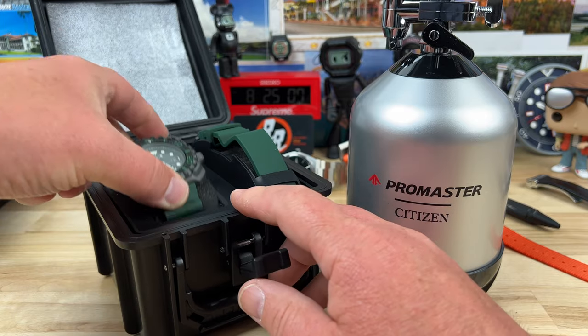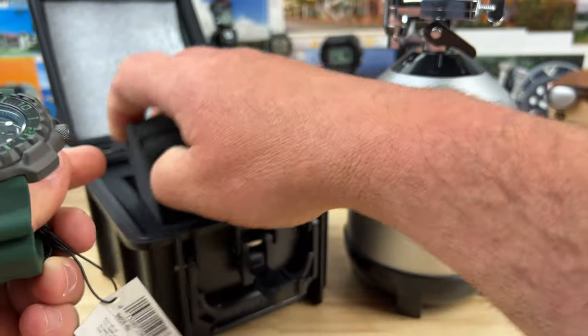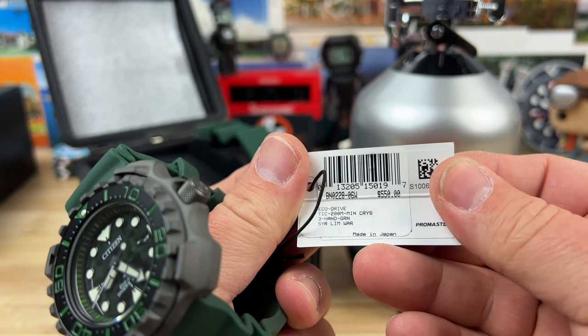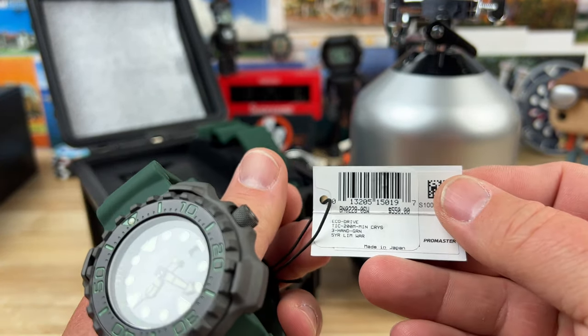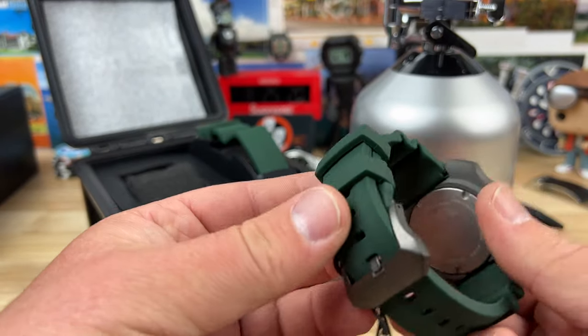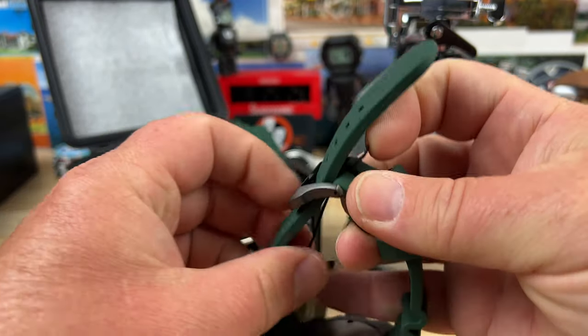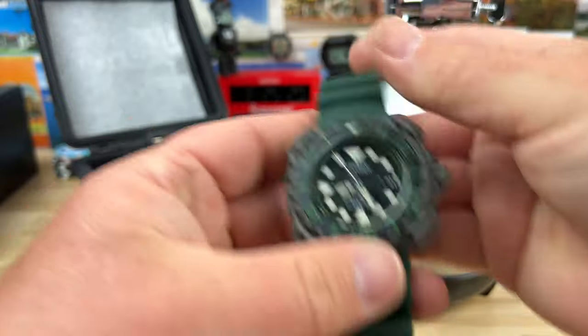I've been wanting to see this one for a while — this is very interesting to say the least. This is the BN0228. It looks like a price of just over $500. This has got to be titanium — it's nice and lightweight. Nice heavy duty green strap for this one, for this colorway anyway.